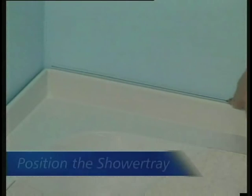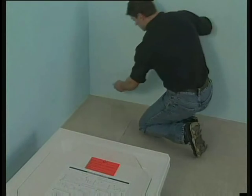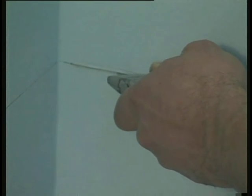This ensures it will be clear of the floor until after you've levelled the tray. Next, mark the position of the tray on the wall and remove sufficient plaster or plasterboard to allow the tidying upstand to be recessed, then push it into place.